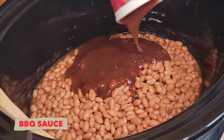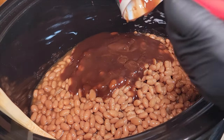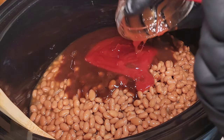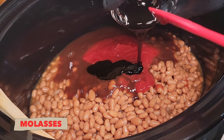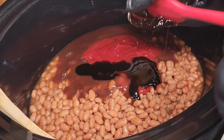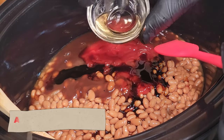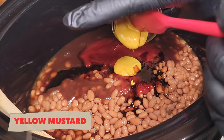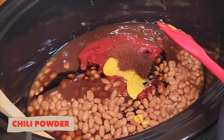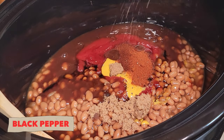Now we're gonna focus on the sauce. We got some barbecue sauce — we're gonna build these baked beans up. Then we got some ketchup, and we're gonna hit it with a little bit of molasses, just a little bit of that sweet flavor. Now we're going in with a little bit of Worcestershire sauce, some apple cider vinegar, then we're hitting it with some yellow mustard. We got some chili powder, some smoked paprika, and then going in with some black pepper.